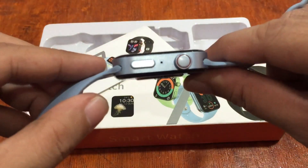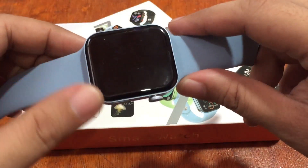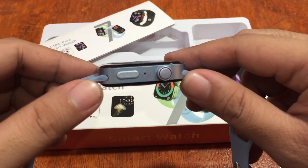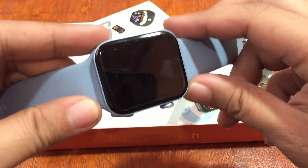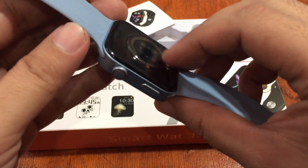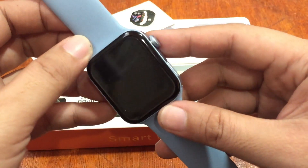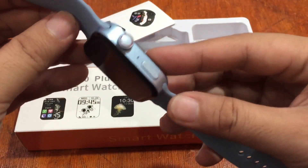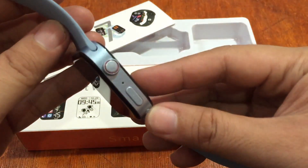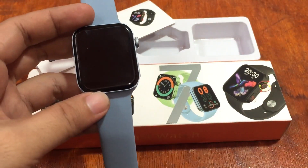While we wait for the installation, let's check the design of the smartwatch again. This is the T100 Plus smartwatch — remember the popular T500 Plus or T500 smartwatch? This is the equivalent for the Series 7 smartwatch: affordable, light, and simple, but with the features you see in high-end Series 7 clone smartwatches. It's available in different colors, including blue with a brushed finish texture.